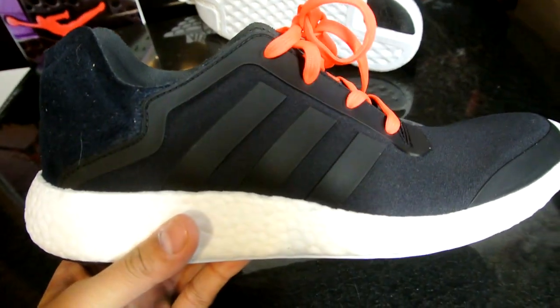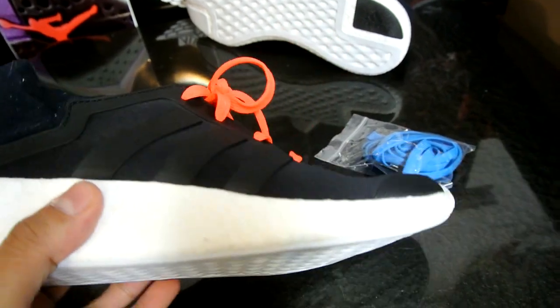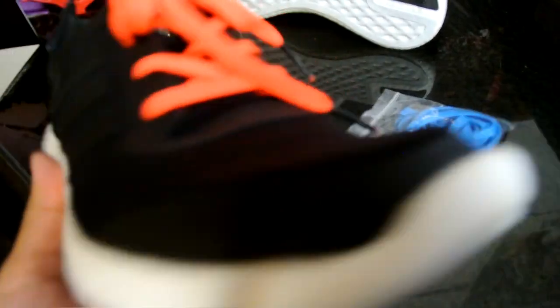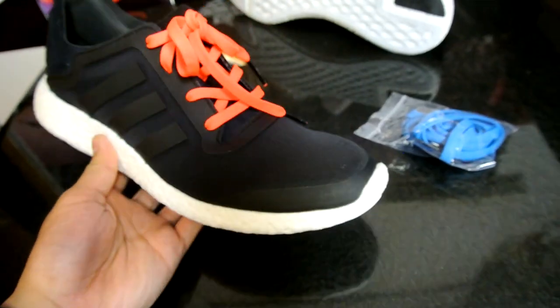The outsole is really soft - a little harder than I thought it would be, but still really fragile in my opinion. If you really wanted to run in these, I definitely don't recommend it. There's no traction at all, and not too much support either.